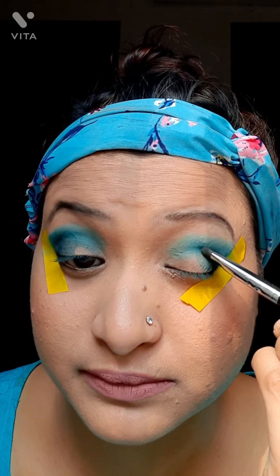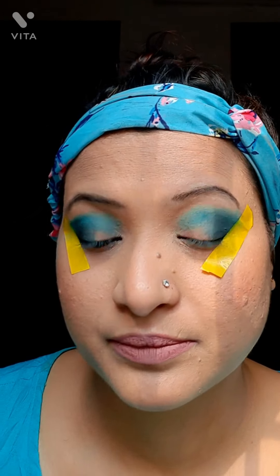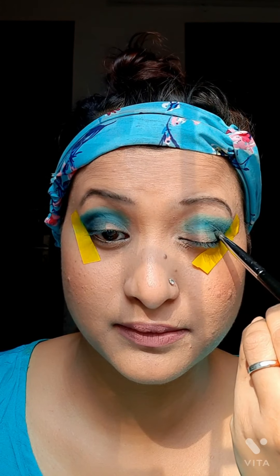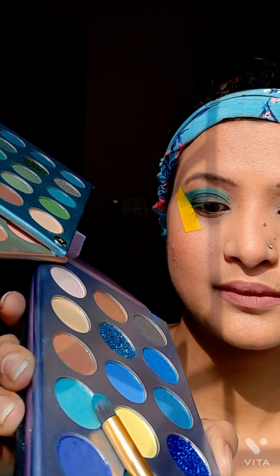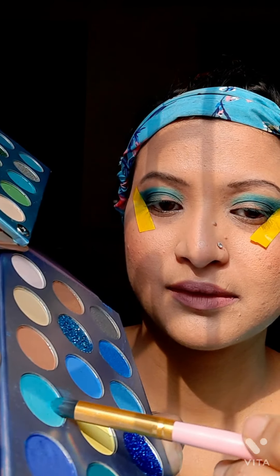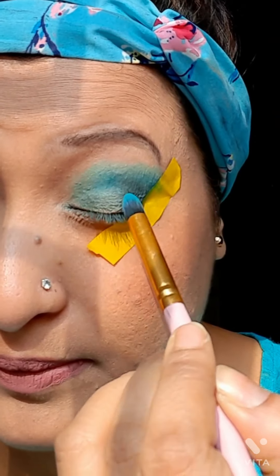Next I added a slight amount of black color from another palette to darken the outer corner of my eyes, since this palette has no black color. I blended it very well. Then I took a very light turquoise color from the palette to fill the rest of my eyelids in both eyes, blending it so it looks very even.